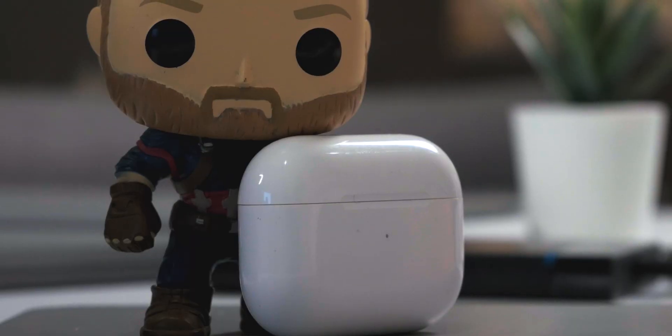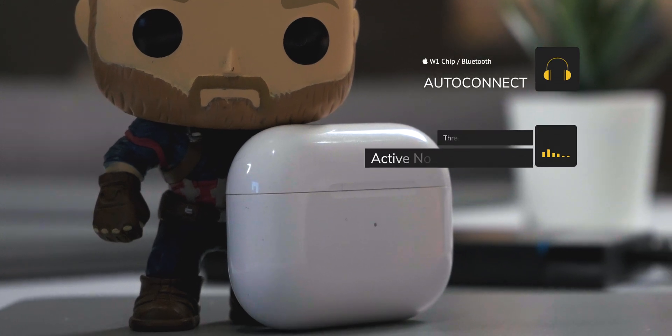This brings me to my final accessory for this video, and that is the AirPods Pro. Very simple, very unique, amazing sound quality, and perfectly paired with your iPad Air 4 — mainly because this has amazing noise cancellation.